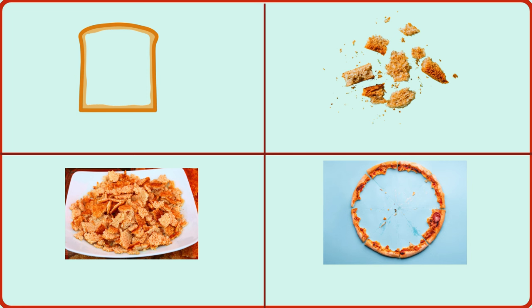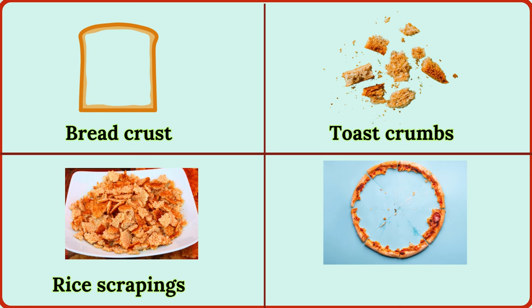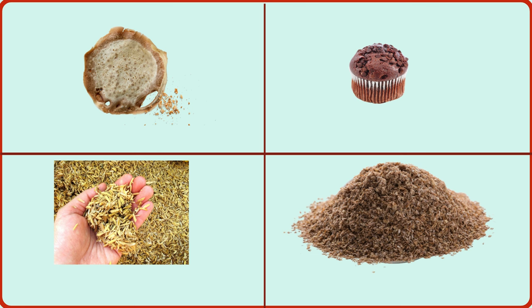bread crust, toast crumbs, rice scrapings, pizza crust, pancake bits